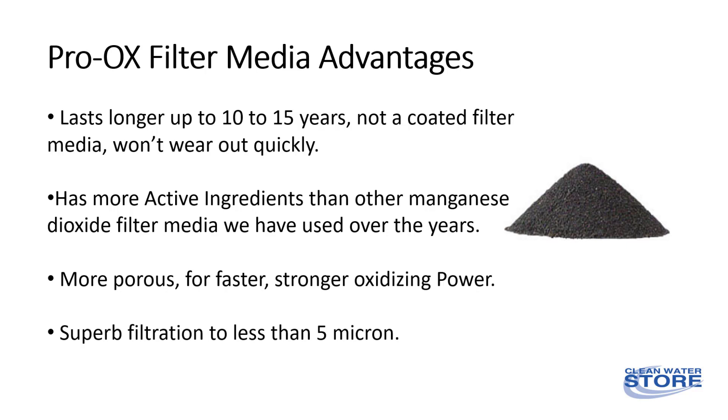It can't wear off or wear out like green sand berm or other coated filter media. Proox is naturally mined and selected for purity, and has more active ingredients than other manganese dioxide filter media. It's also a great sediment filter media.